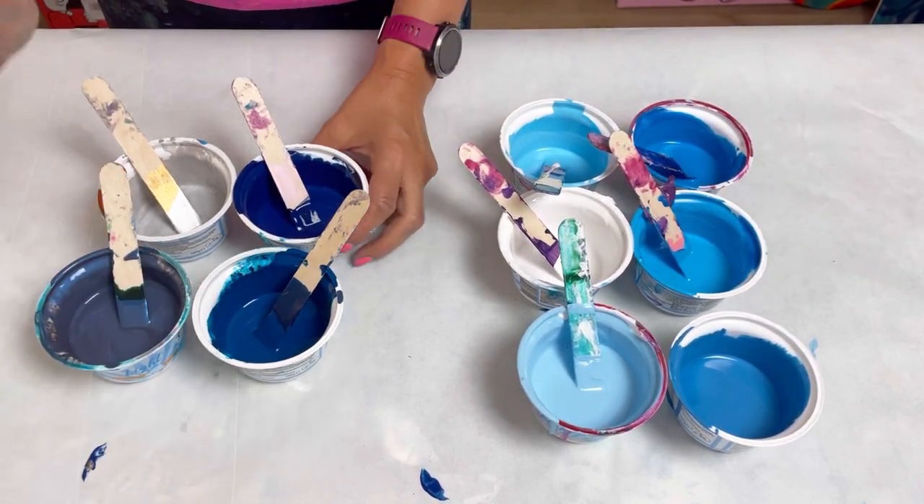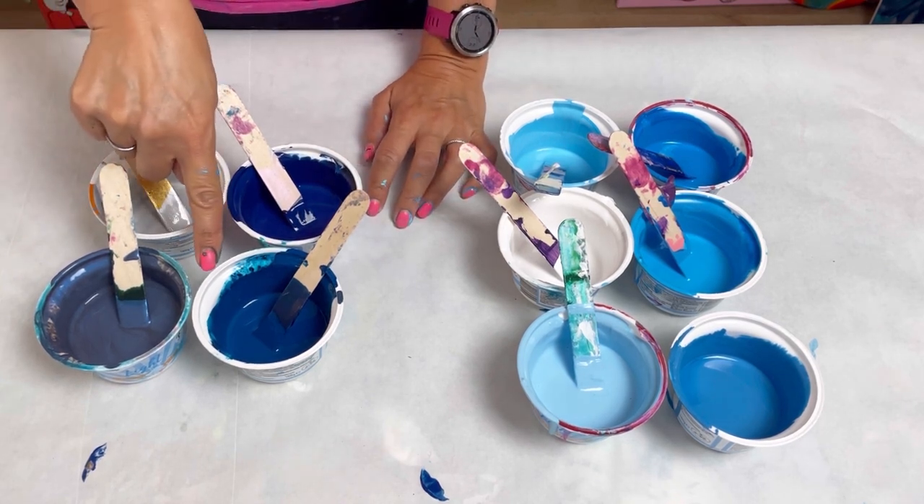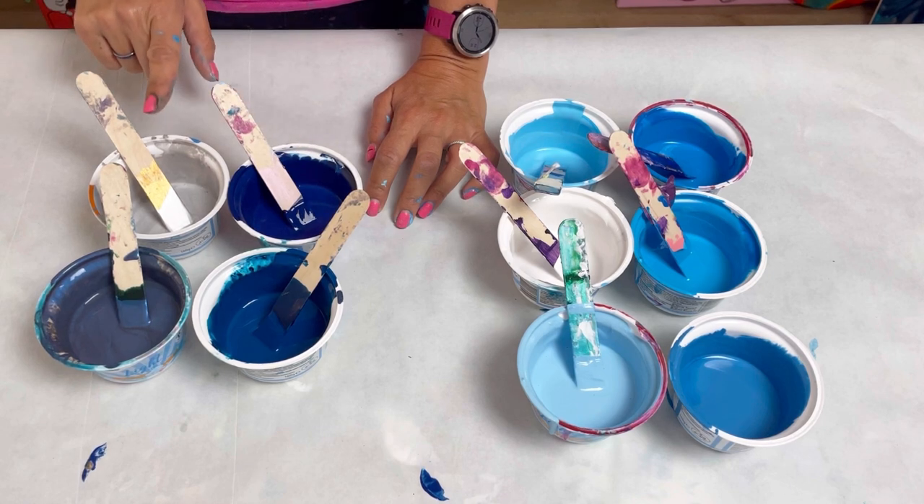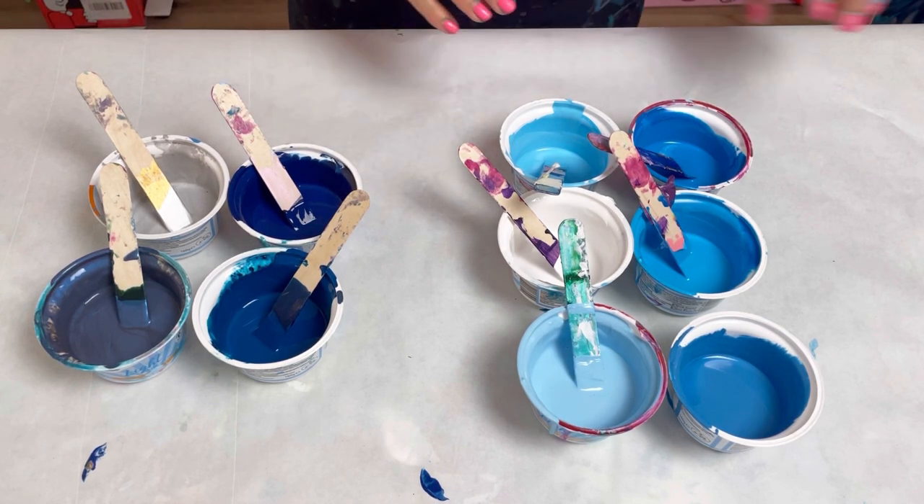Over this side, these are my amazing sea colours. I've got phthalo turquoise, iridescent blue black, Prussian blue, and some silver. So quite a bit of paint left over here.